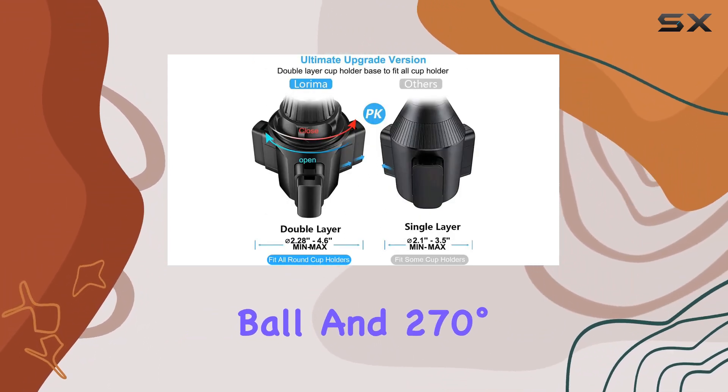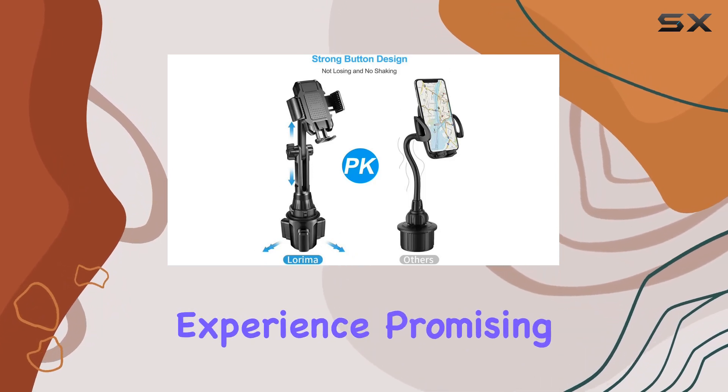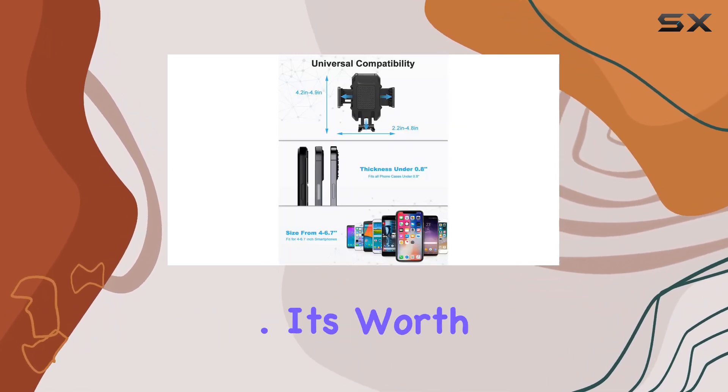The 360-degree swivel ball and 270-degree jointed arm further enhance your viewing experience, promising a safer driving experience overall.